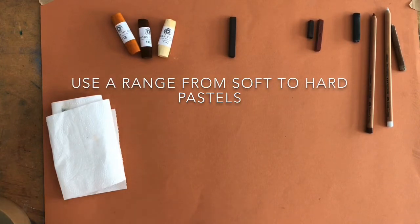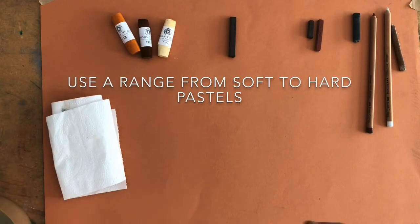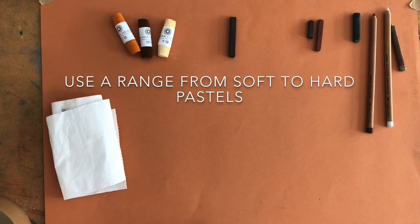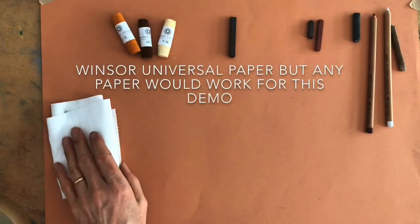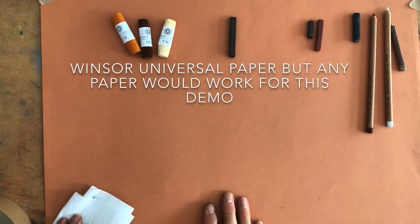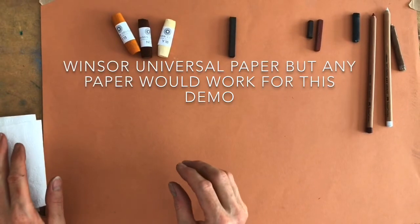They've all got a mixture of pigment and binder. If you've got a really soft one it's going to have more pigment and less binder, and that ratio will dictate the kind of mark that you make. First of all I'm working on a Winsor paper by Winsor & Newton, but it could easily be a Canson paper or many of the other paper products out there.